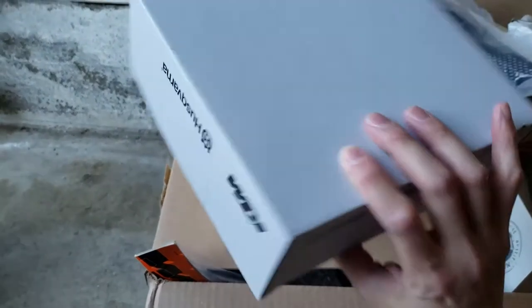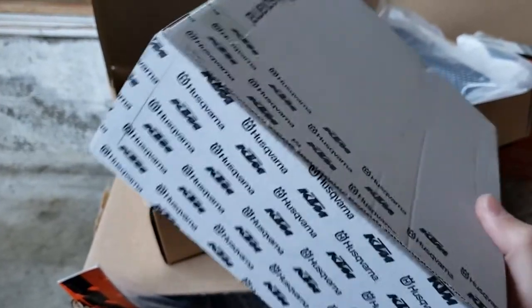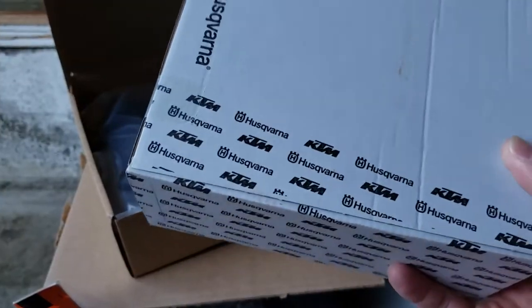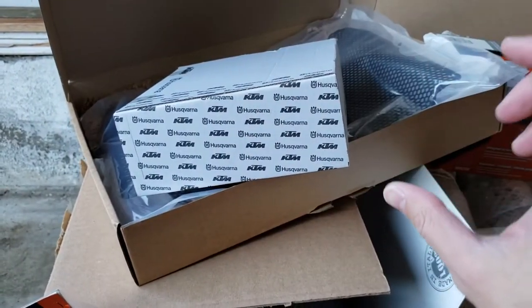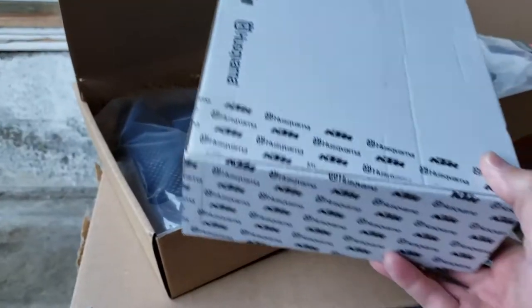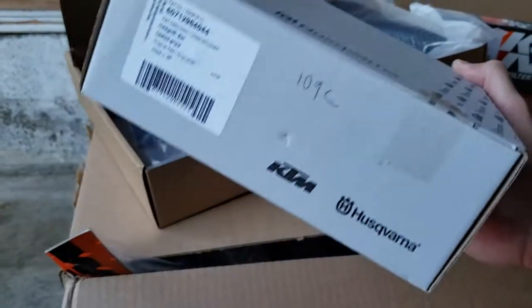This is a heated hand grip OEM from KTM. The function was disabled on the bike because when you access it without the heated grip installed, it gives you a general failure screen that will never go away. They disabled it when I bought the bike, so now I'm going to ask them to reactivate it. I'll probably just ask them to install this whole thing for me.